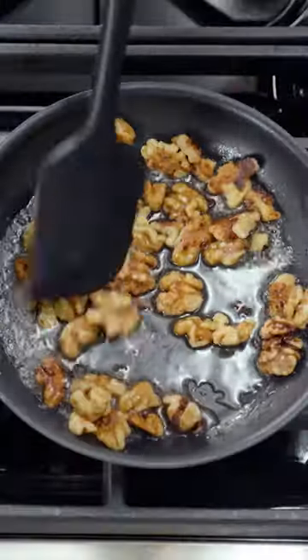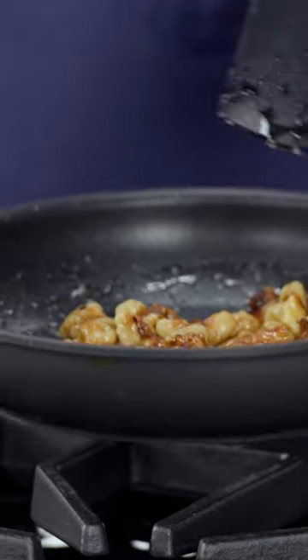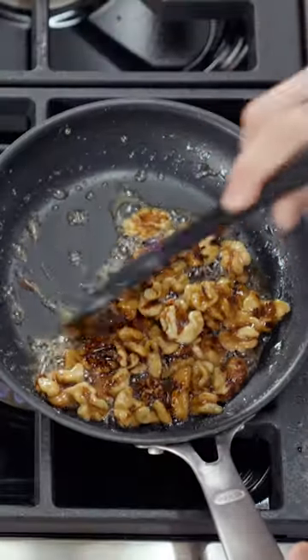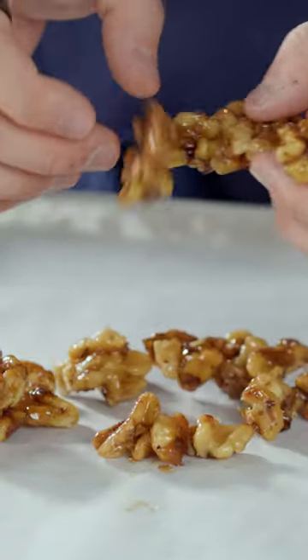This is slowly going to caramelize. You can see already the water is starting to turn into a glaze, and that's exactly what we're looking for. You can start to smell it. Once it's almost all evaporated, we'll take these walnuts and place them onto the baking sheet. And that's candied walnuts.